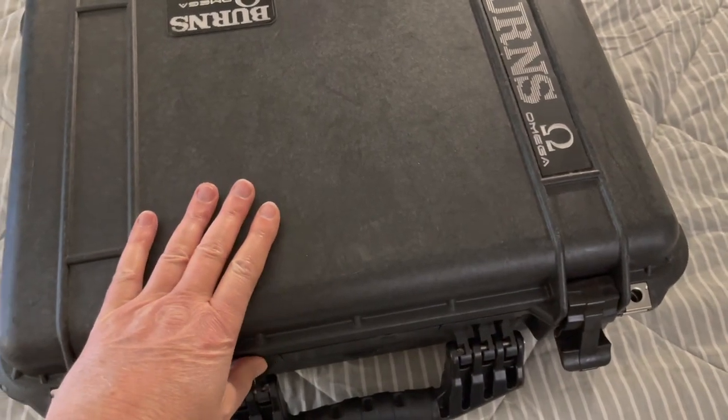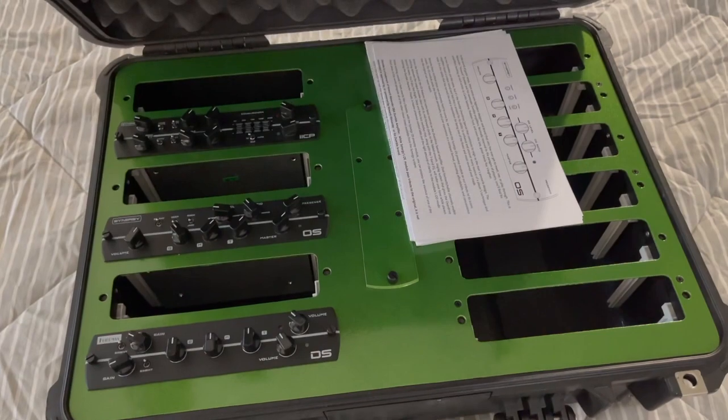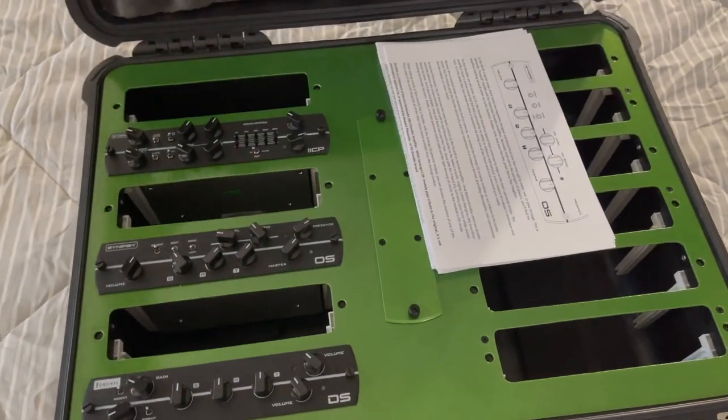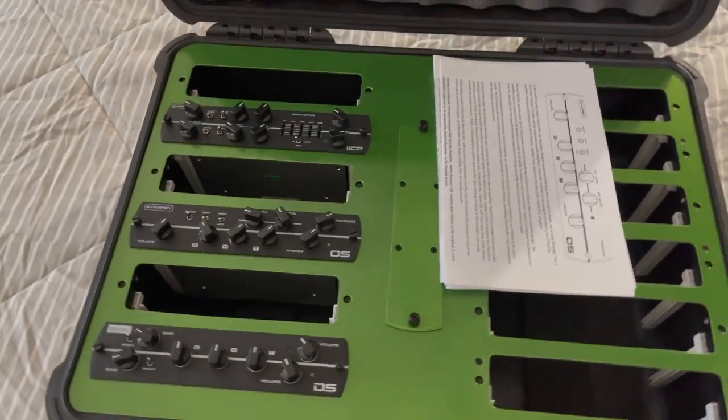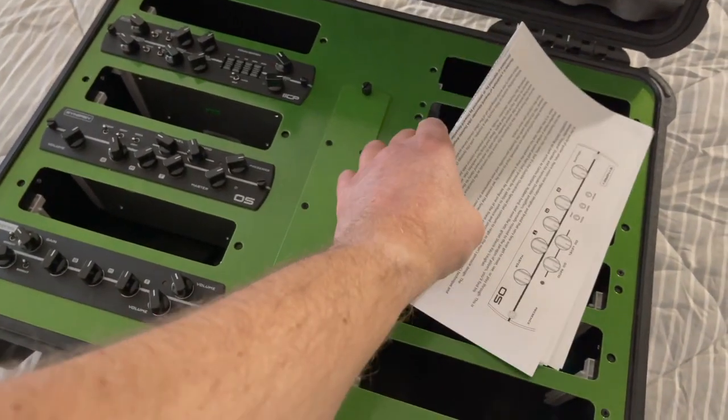I found this guy on Reverb who just makes these amazing custom-built cases for Synergy preamp modules. This is the larger one — you can get smaller ones that are a little bit less.